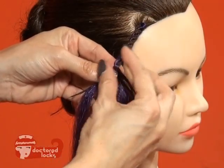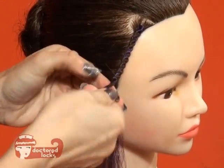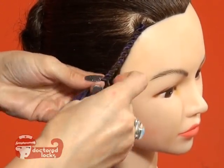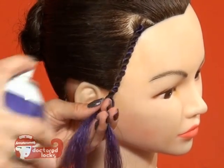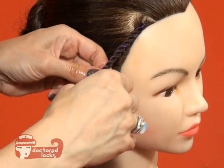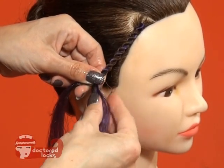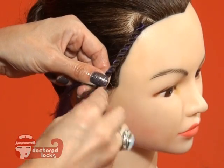Once you get to the ends of the natural hair, use a styling product to help tuck in those ends. You can also use a bit of the braiding hair to help tuck in the ends.